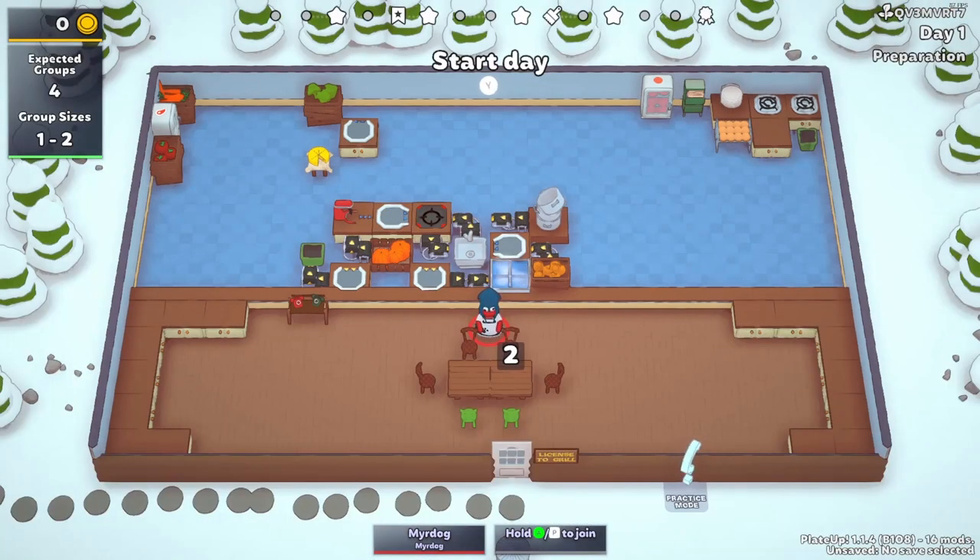We have automated every soup in PlateUp — the meat soup, the carrot soup, the broccoli cheese soup, the tomato soup, and the pumpkin soup — all in one very simple, small machine. If you like these kinds of automation videos, don't forget to like and subscribe. I will see you all in my next video. Have a good one.